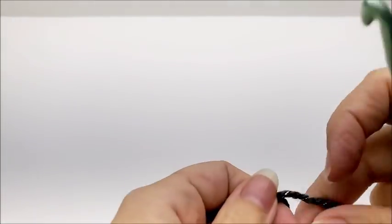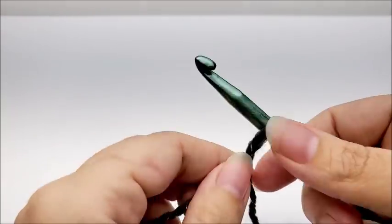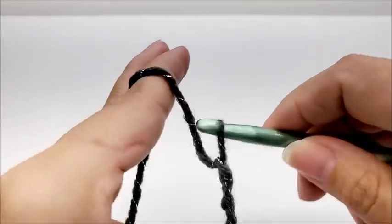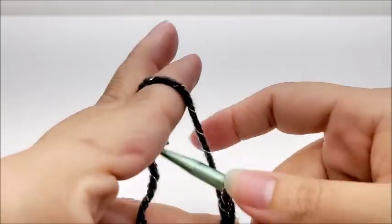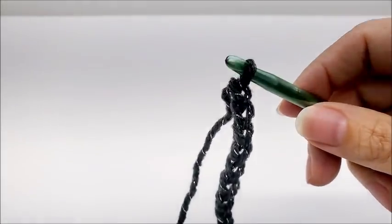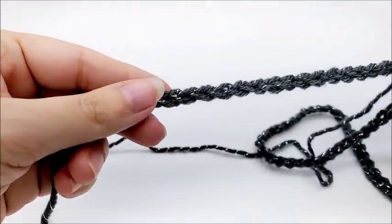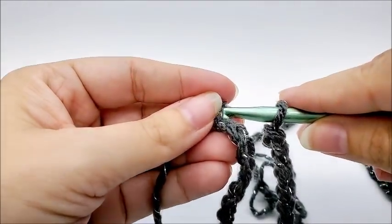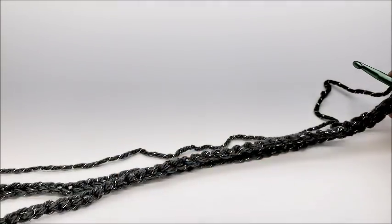Start with a slip knot on your hook and chain 90. Now follow the chain down without twisting it and slip stitch into the first stitch to form one large ring. We're starting at the base of the bag and working up, and once we've finished we'll come back to the base and sew it together.